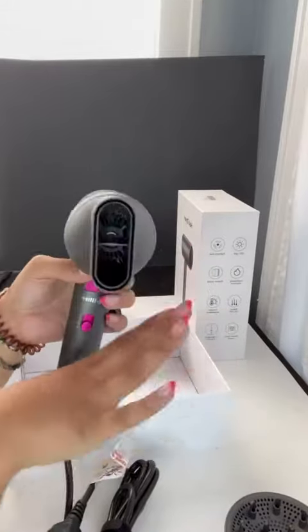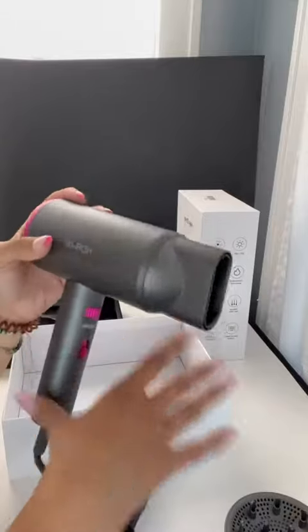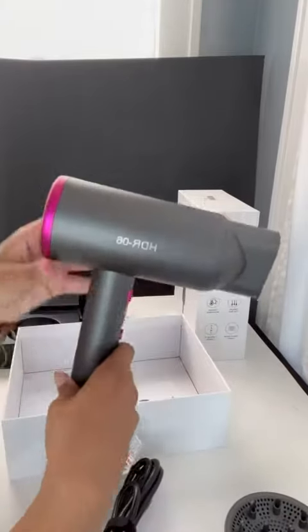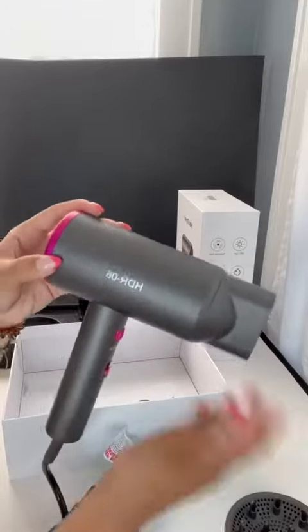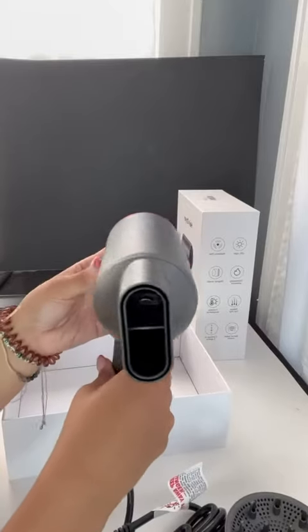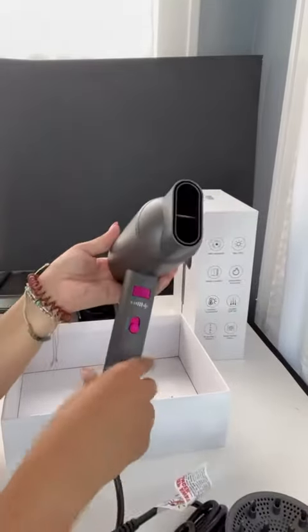So this reduces hair frizz. It has overheat protection, so that makes it feel super safe — I can use this for as long as I want without being afraid it'll overheat. It's also radiation-free. I'm super excited to try this out and I'll let you guys know how I like it. Thank you very much!